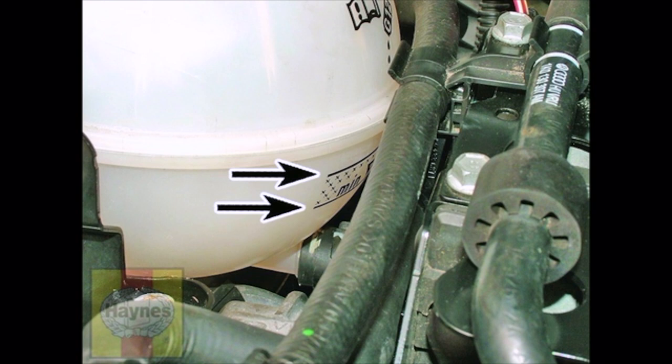Note that the system must be cold before an accurate level is indicated in the expansion tank.